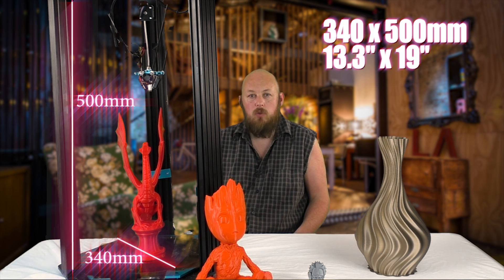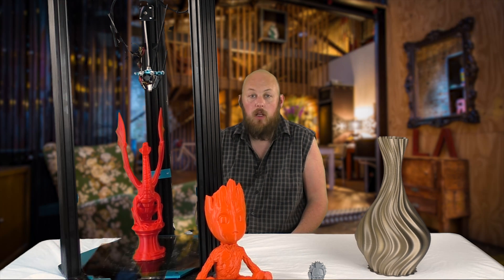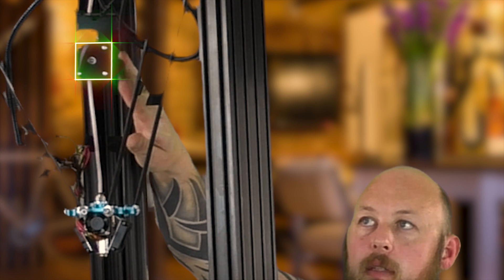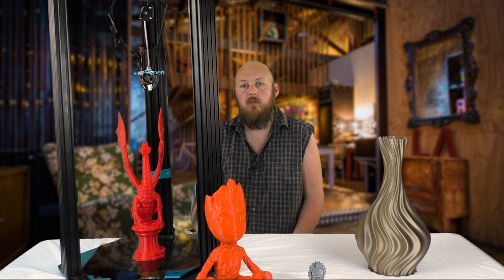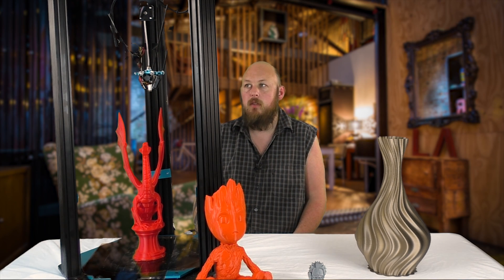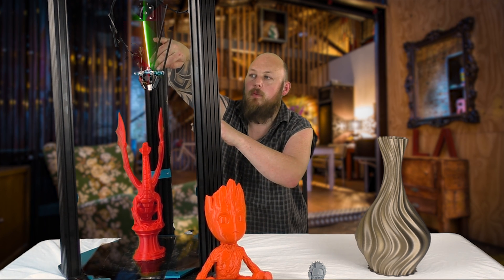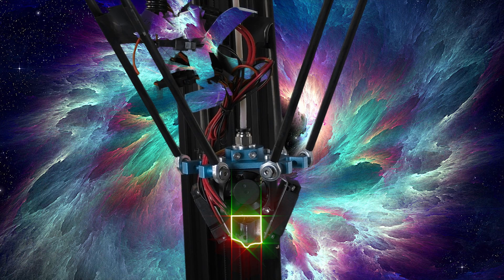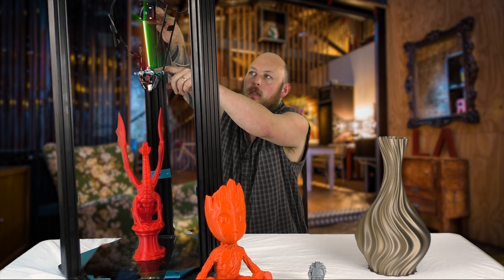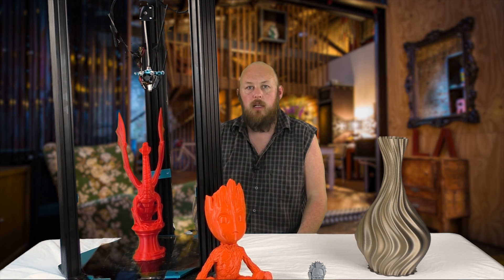The build volume itself is 340 by 500, so you can see me sitting next to it here — the sheer size of this thing. It runs a floating extruder, which means it's actually floating in mid-air hanging off three rubber ties, and that allows for a much shorter Bowden extrusion distance. The distance between the direct drive and the hot end — which is an E3D clone, also running a Volcano — is only about 10 centimetres, allowing the benefits of both Bowden and a direct drive system.